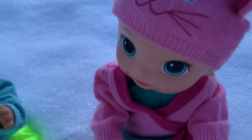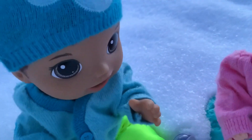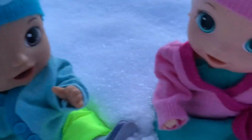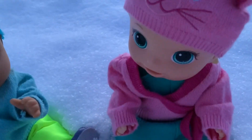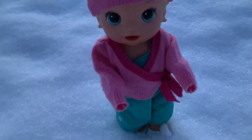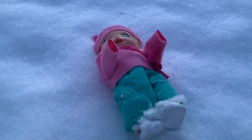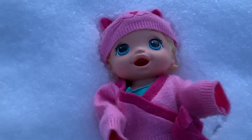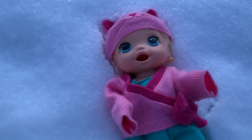Hey Austin, what do you want to do first while we're outside in the snow? Oh, I don't know Maddie, what do you want to do? Oh, I have a good idea! Let's make snow angels! All you have to do to make a snow angel is find a clear spot in the snow and then you fall back. Then you kind of roll back and forth in the snow to make sure you'll be able to see your snow angel.